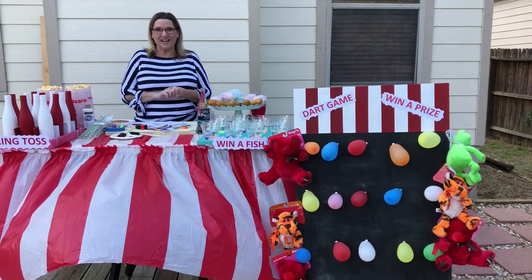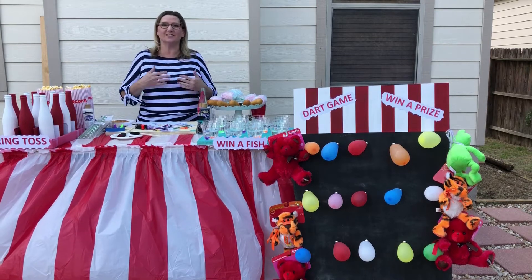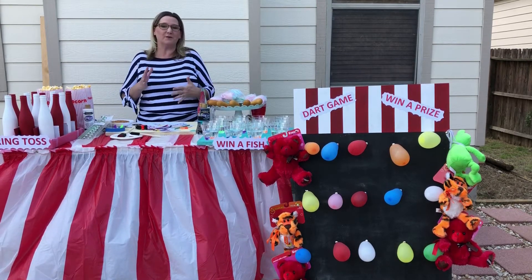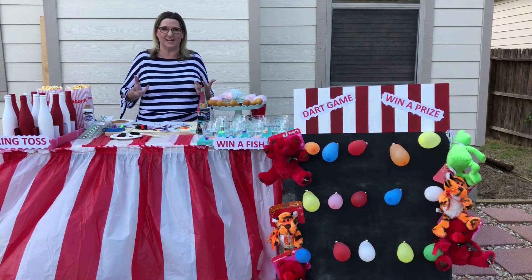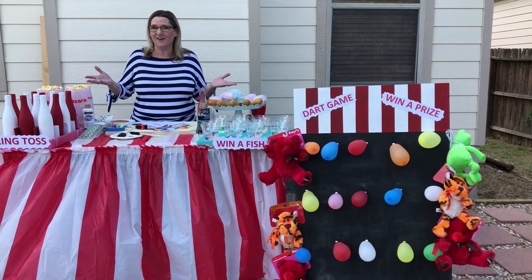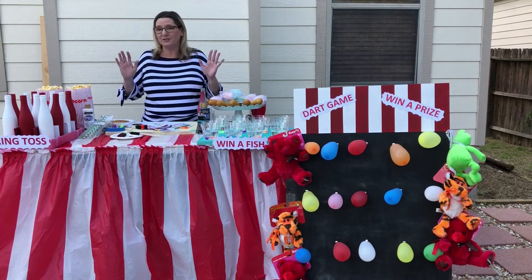Hey guys, Adina here with Creative Lifestyles with Adina. A lot of the state fairs are canceled this year along with the carnivals and the county fairs. That doesn't mean you can't still enjoy all the fun of the state fair. You can have one in your backyard and I've got a couple of different fun things here for you guys to try out.